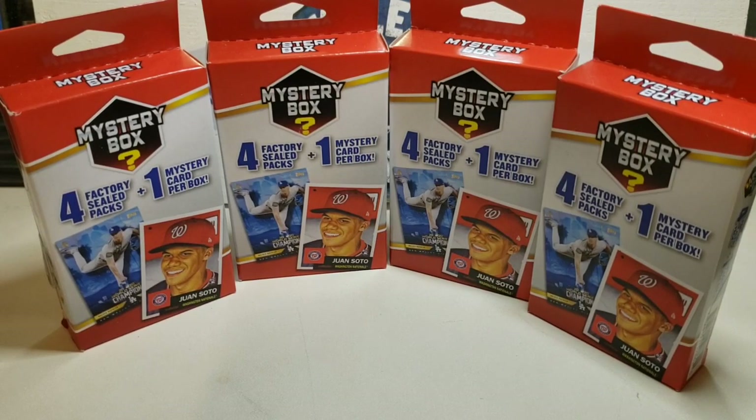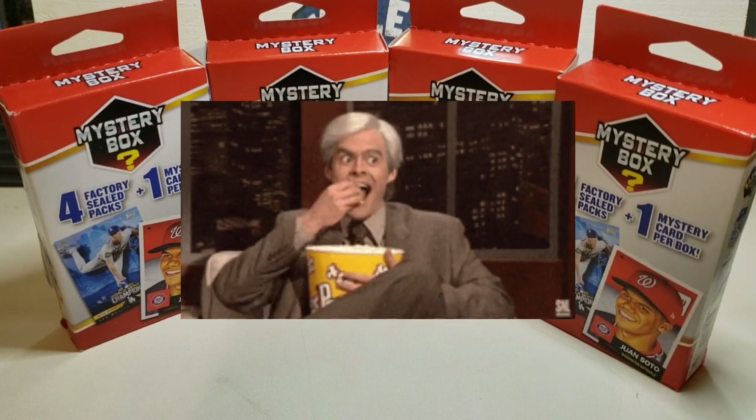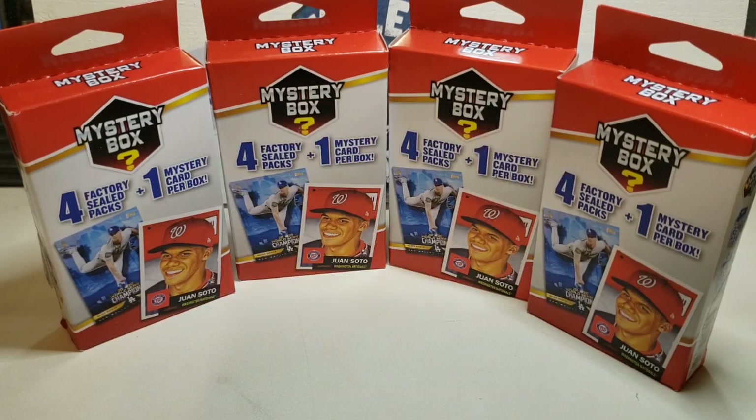Hey everybody, it's Kyle from Kyle's Cards back with another video. Today we're going to be opening up four baseball mystery boxes from Walgreens. I'm excited to open these up and see what we can find. They come with four factory sealed packs plus one mystery card per box.